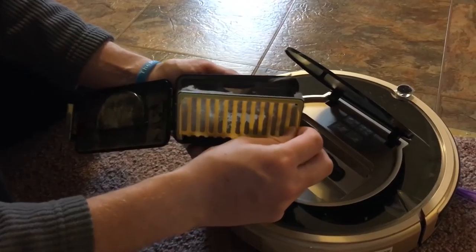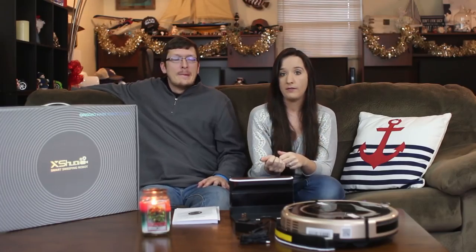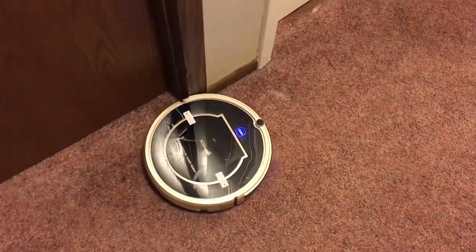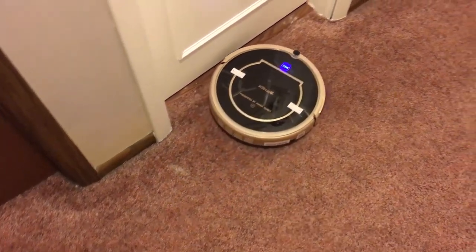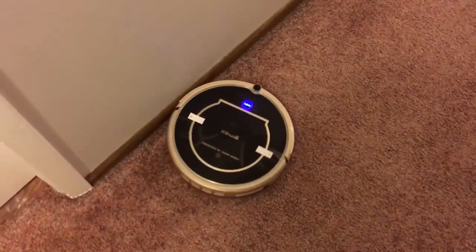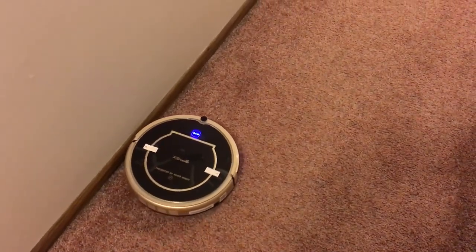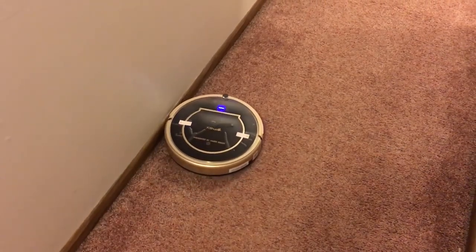The coolest feature of this vacuum is that it emits its own Wi-Fi signal. You can download the app to schedule cleaning, and it also comes with a remote that does everything the app does. You connect the vacuum to your home's Wi-Fi through the app. On top of that, this works with Amazon Echo — you can say 'Alexa, turn on Andy' and your vacuum will start. Voice-activated vacuum is a really neat feature; none of our other vacuums have that. I think that justifies the higher price.